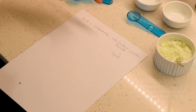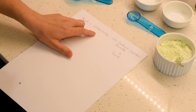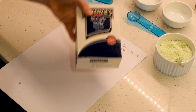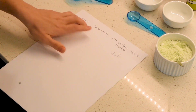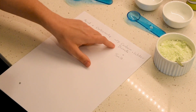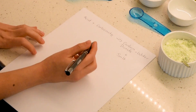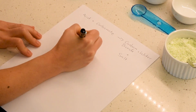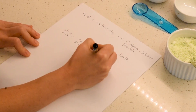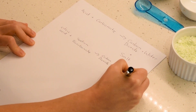So the reaction that creates the fizziness in the sherbet is an acid and a weak base, which in this case is carbonate in our bicarbonate soda. The acid we're using is the citric acid. Now when you add those two together what you get is carbon dioxide, water and a salt. The salt we're creating is sodium citrate.